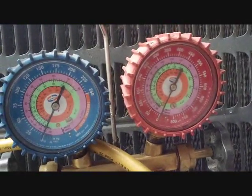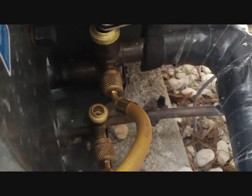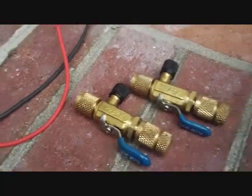Our pressure held at about 185 psi for about 20 minutes. I took it off and let it out. I'm going to take both hoses off the gauge ports and put on my valve core removers and take the cores out so I can get ready to perform a vacuum.